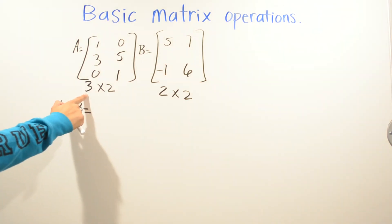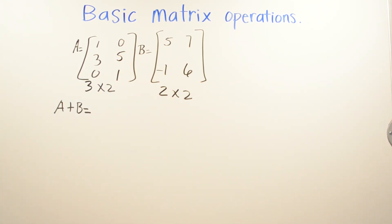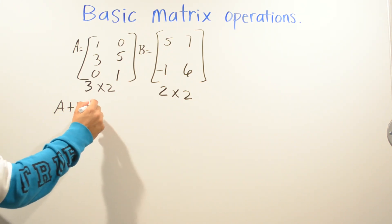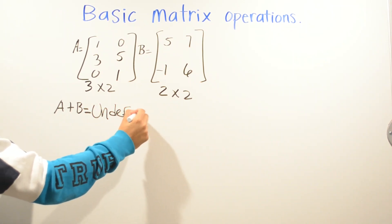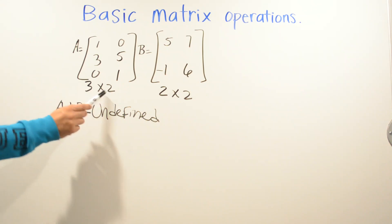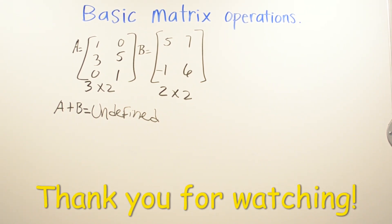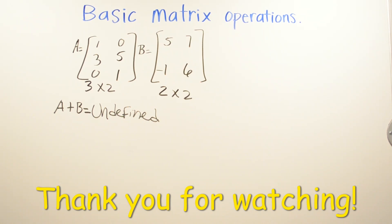On this problem we can see that we're adding matrix A, a three by two matrix, and matrix B, a two by two matrix. You cannot add these two matrices. For your answer you should write 'undefined.' The reason is we don't define addition or subtraction when matrices have different dimensions. A three by two and a two by two cannot be added or subtracted — it's an undefined operation.